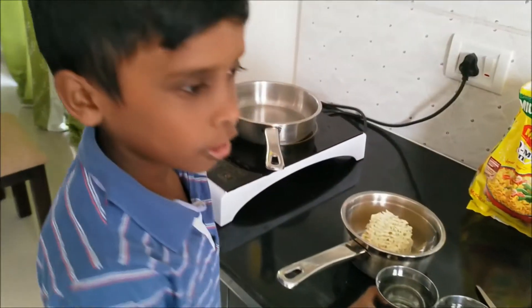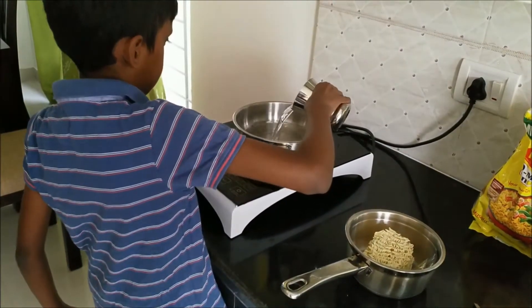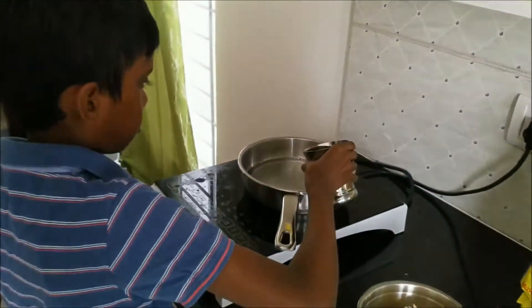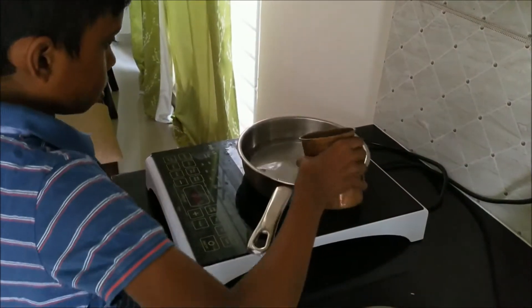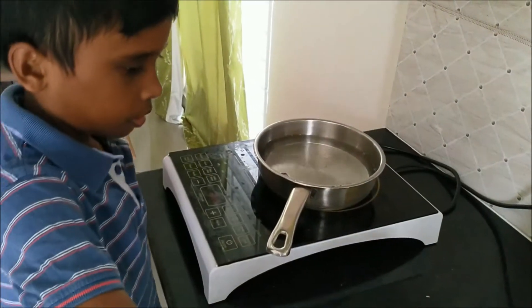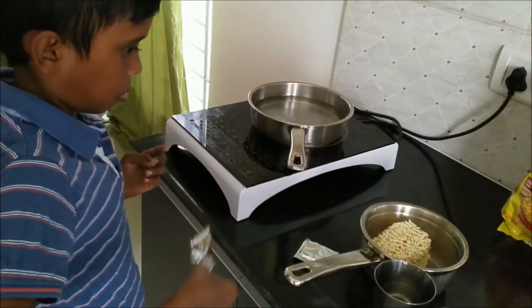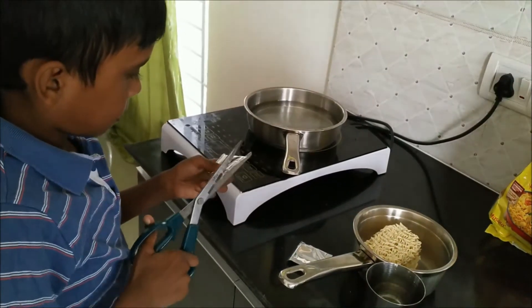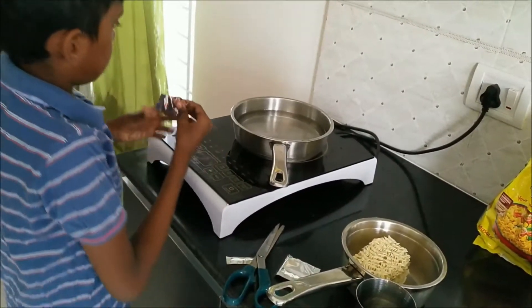So first you are going to put the glasses and a quarter of water. And now you are going to put the powder.